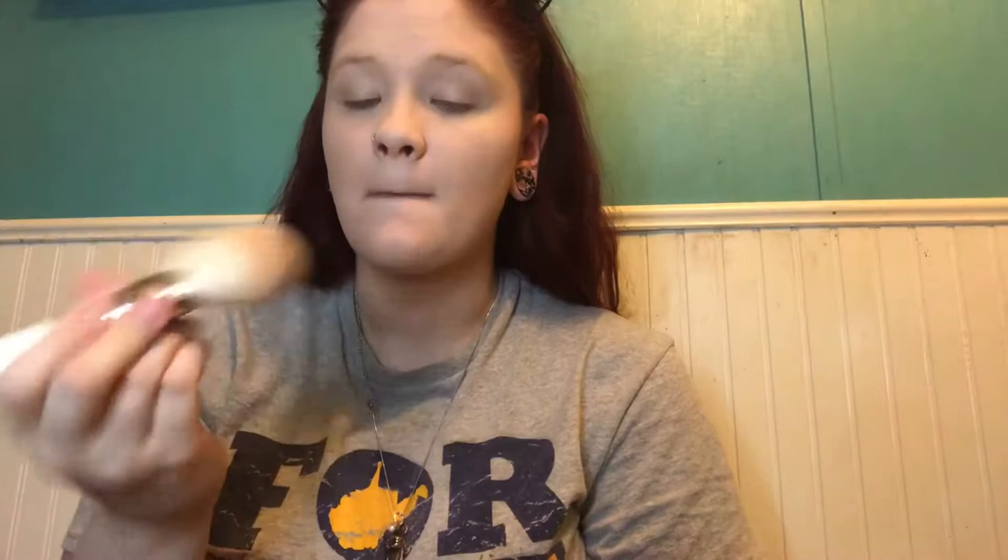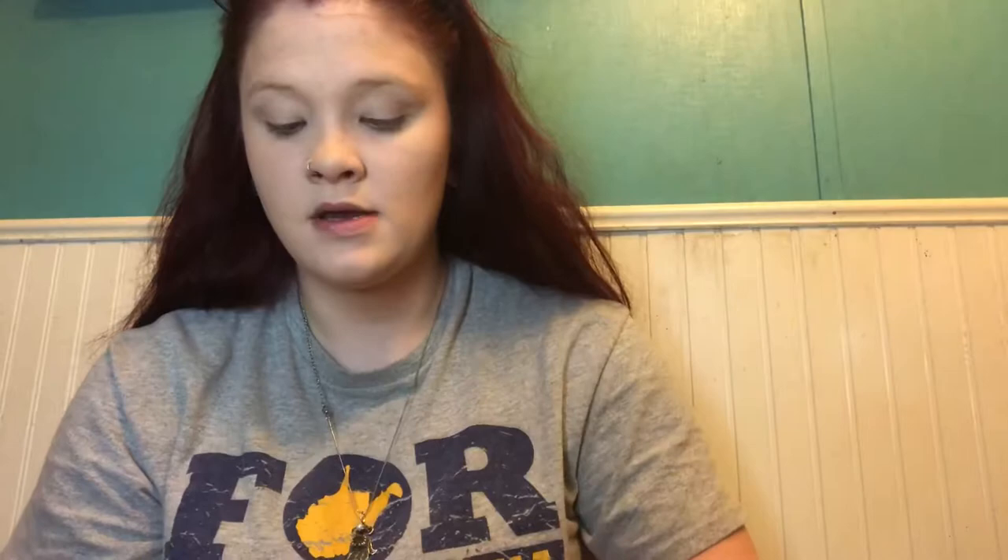Like I said, I'm not a beauty guru, but I'm gonna bronze with a Physician's Formula butter bronzer in light bronzer because the bitch is pale AF. I'm gonna use the JH02 bronzer brush. I really feel like I'm such a white bitch that the bronzer does absolutely nothing but slightly make me look like I put dirt on my face. My skin's just not that compatible, I guess.